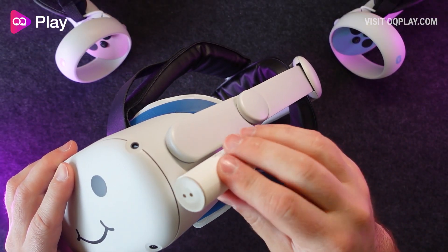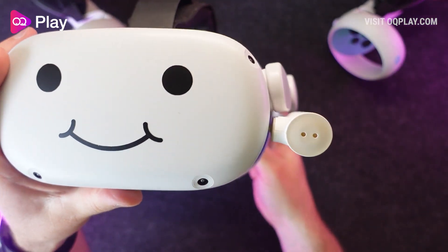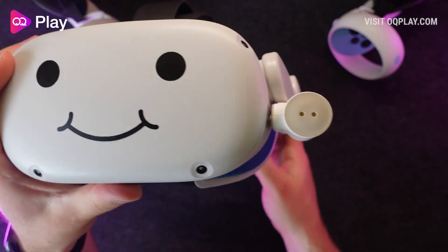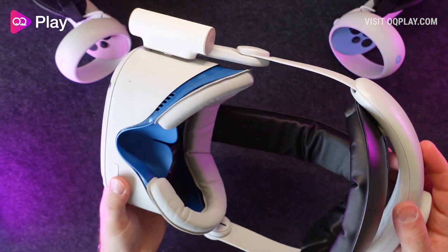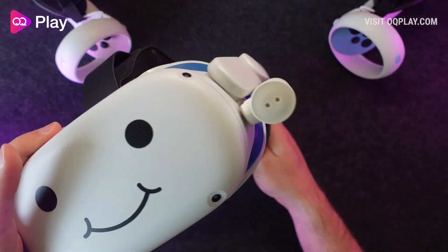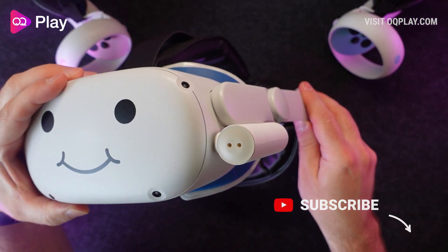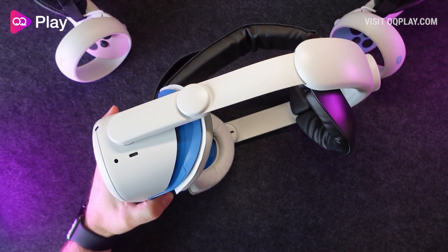Thanks for watching and I hope you found some value in this video. If you have, please hit that like button below and let me know in the comments if you have any questions about this upgraded capsule battery pack from Destek. You can check out all my other recommended Quest 2 accessory reviews in the top left playlist window. Hit that subscribe button and the notification bell to catch all my future content.